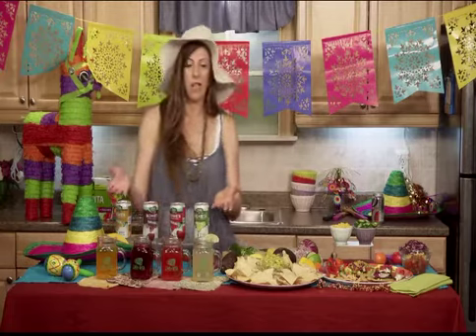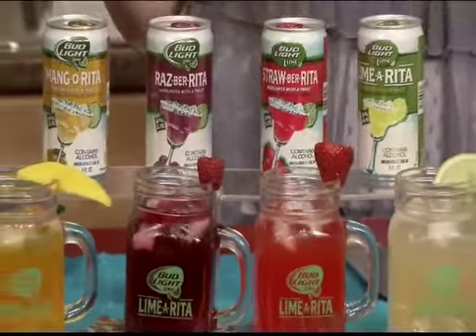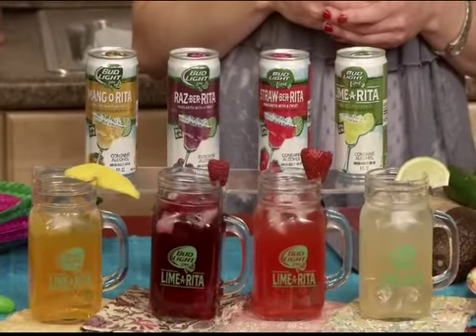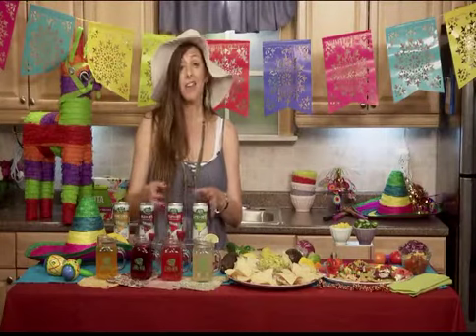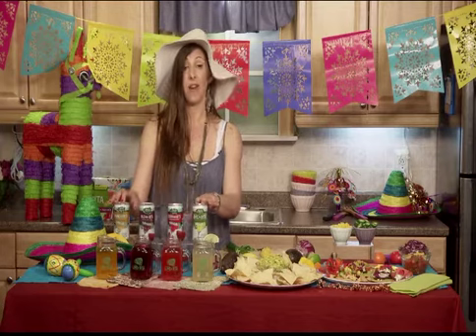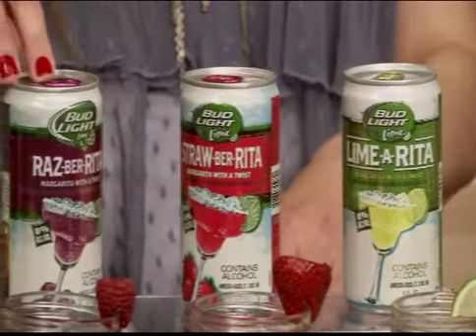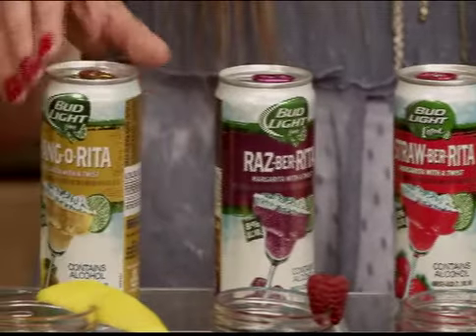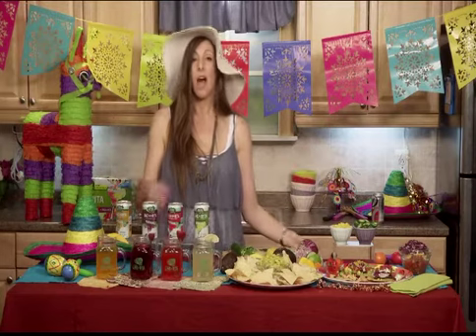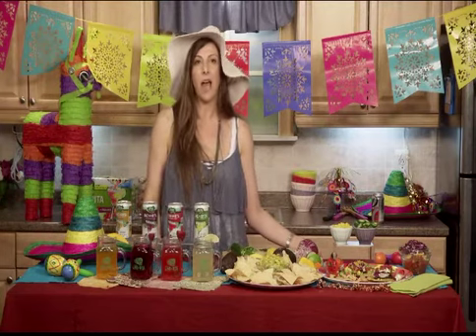I have here a great cocktail. These are the Bud Light Lime Ritas. They are so good and they are so easy to prepare. You just need to pop, pour and enjoy the Ritas over ice for a really delicious margarita experience. You can make your unique cocktail combination with these four great ingredients: the Lime Rita, the Strawberry Rita, the Raspberry Rita, and the Mango Rita. For recipes, you can go to Facebook.com/BudLightLimeRitas.